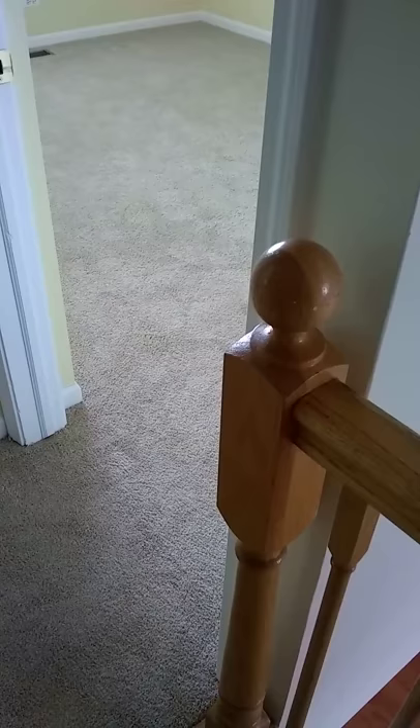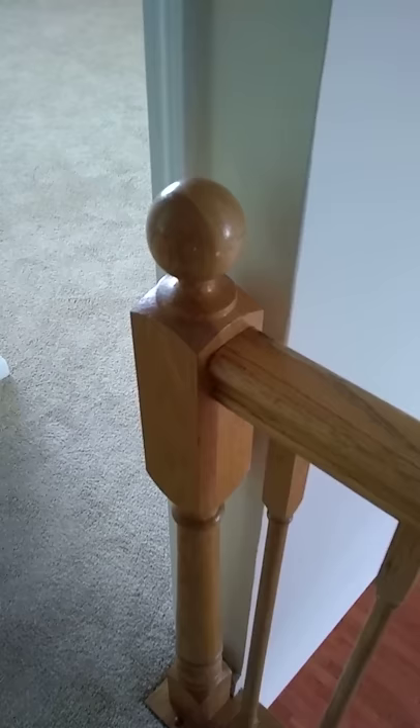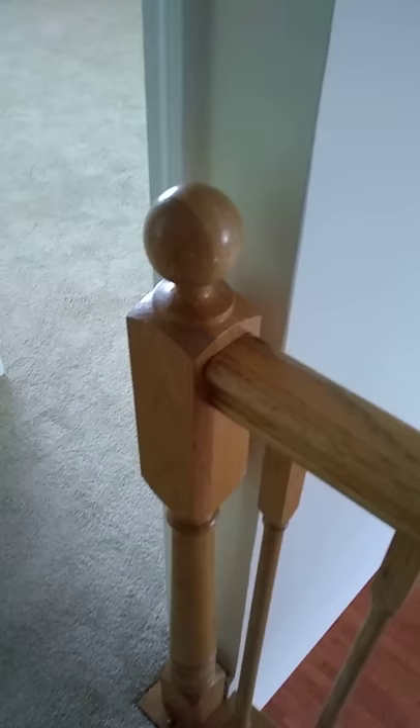A railing should be able to take 300 pounds against it, and it should not easily give one shake. And this one, you can see, moves quite a bit. And the same with this railing here. So those are going to have to be tightened. It's a safety concern.